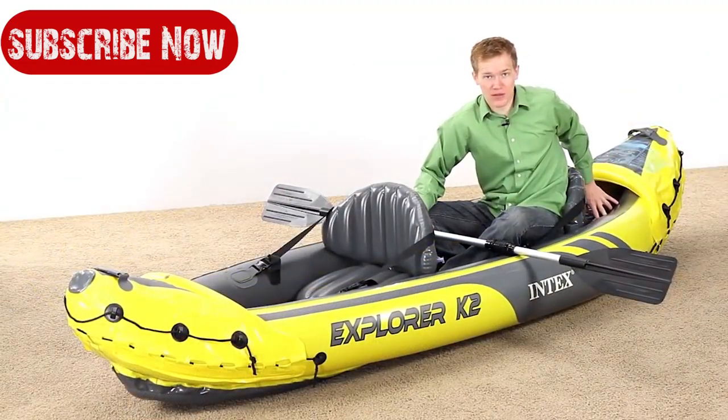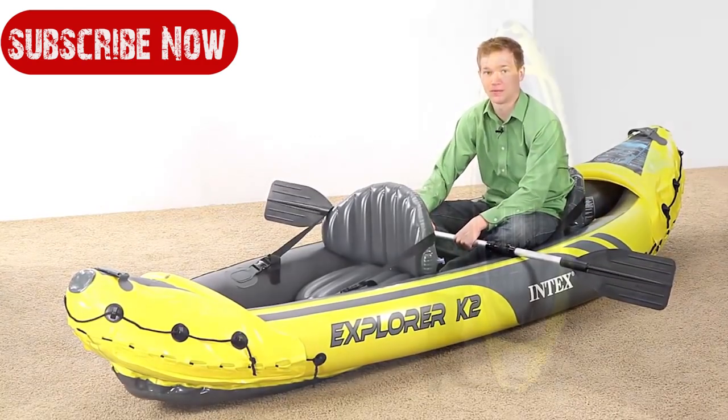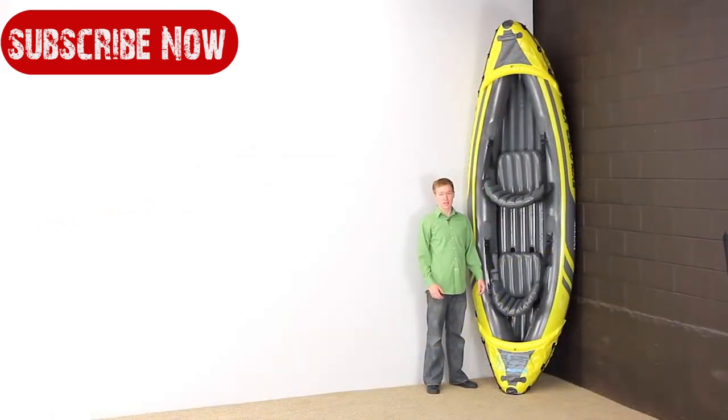You can store some items behind the back seat and also some smaller items at the front of the boat. I've got the kayak stood up on its end here just to show you how big it really is — it's about three feet wide and just over ten feet tall.